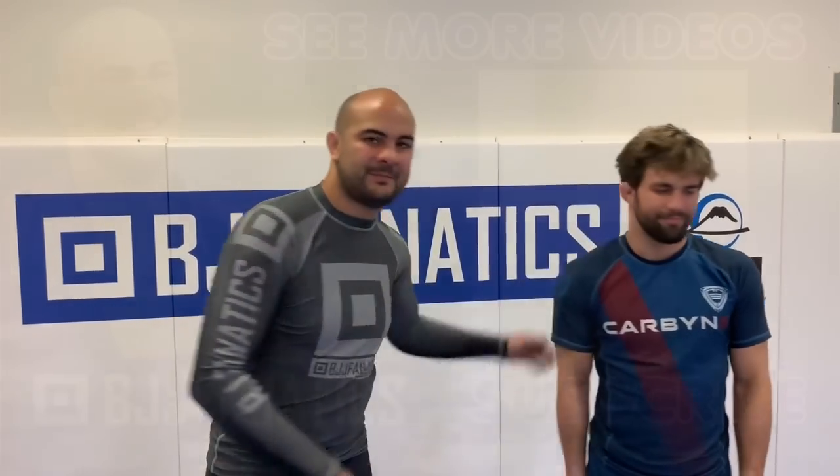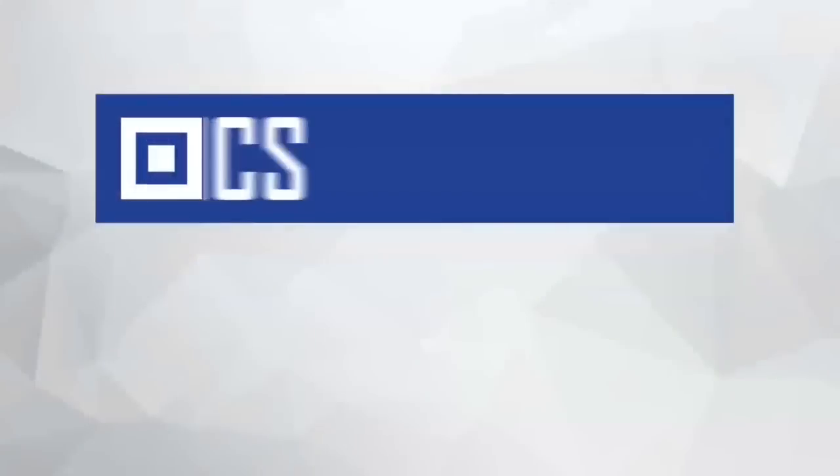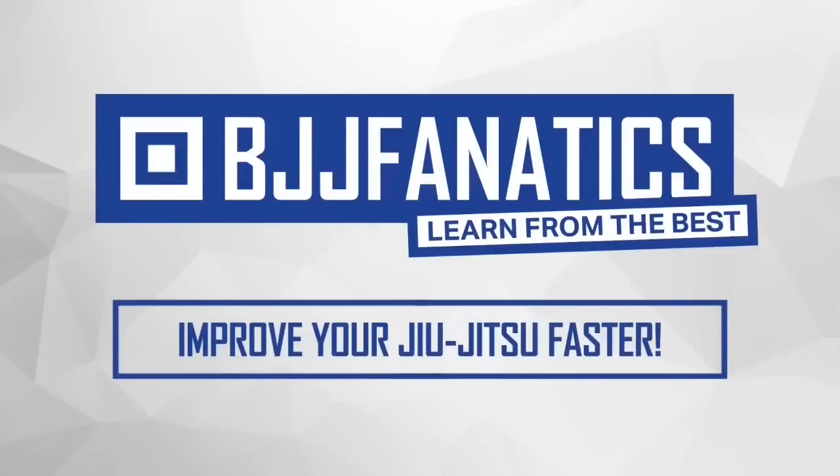Thanks a lot. Thank you. Please help me out to grow my YouTube channel — just click subscribe. And to watch more videos, just click to see more videos. I hope you enjoyed it. bjjfanatics.com — use the promo code YouTubeFARIA to get 10% off any instructional video. Improve your jiu-jitsu faster.